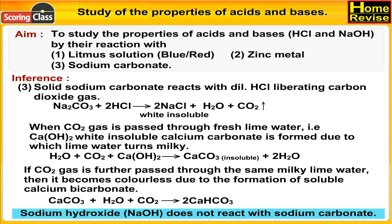Sodium hydroxide (NaOH) does not react with sodium carbonate.